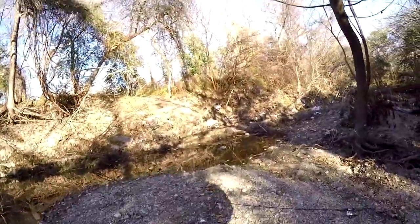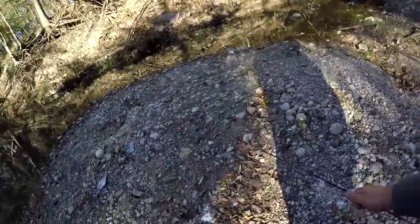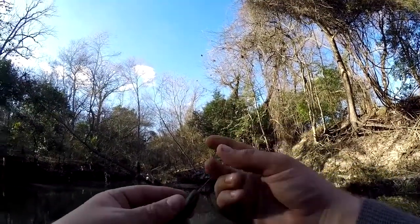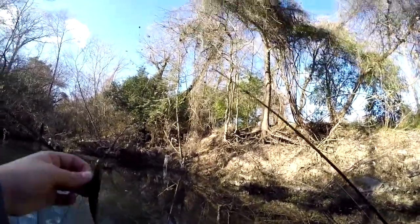There he goes. That was on the Havoc Grass Pig. I've had stuff bite it before, but I've never landed anything on it. For this little creek, that was a pig, that was a tank, a hog — all those names.